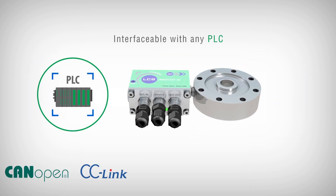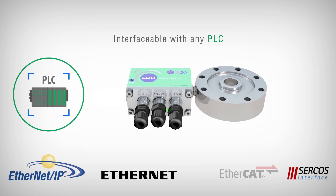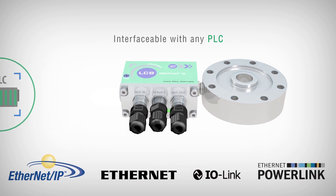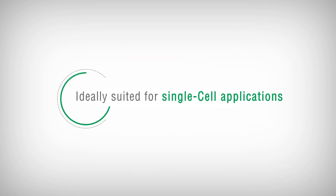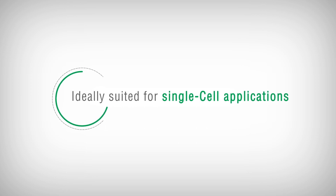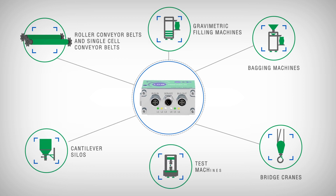It is able to interface with any PLC model through appropriate waterproof connectors with input-output function. It has been designed to be typically applied in weighing stations that employ only one load cell.